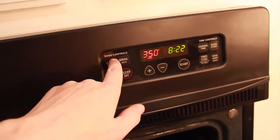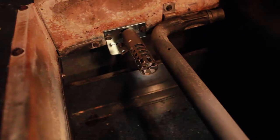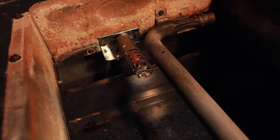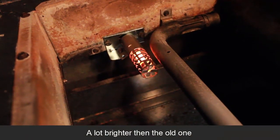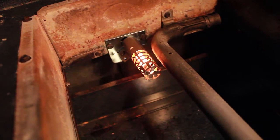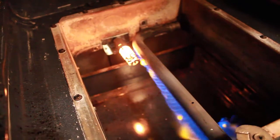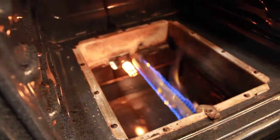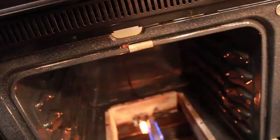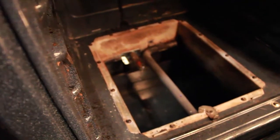Time to test it out. Set to Bake, Start. It's at 100 degrees — let's see if it heats up. There it goes. That's a good sign, it's starting to glow. There we go — that was much, much faster than before. Hit Cancel, turn it off, and the flames turn off.